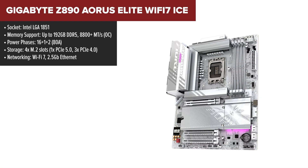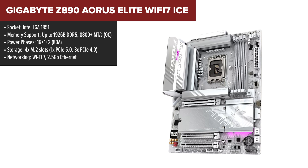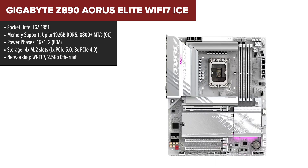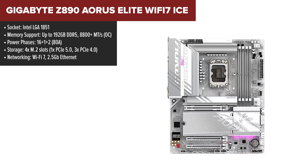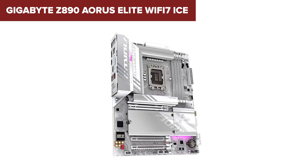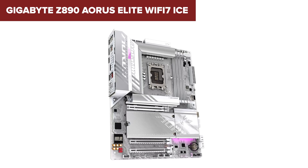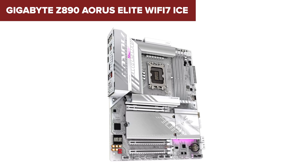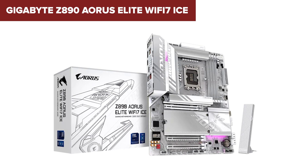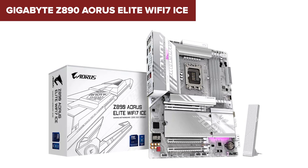The Gigabyte Aorus Elite Ice is a great example of a motherboard that hits the sweet spot between price and performance. It's packed with enough features to satisfy gamers and creators alike, while still being accessible to those on a budget. It offers a 16+1+2 power phase design, which provides reliable power delivery for most mid-range builds, though it may not be ideal for extreme overclockers. The motherboard stands out for its straightforward design — it comes with four M.2 slots, including one PCIe 5.0 slot for your primary SSD. While it doesn't have as many storage options as higher-end models, it's plenty for most gamers and creators who don't need a massive array of drives.